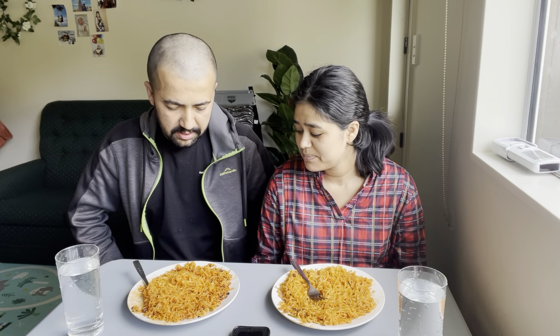Hello everyone, today we are going to mix spicy noodles.